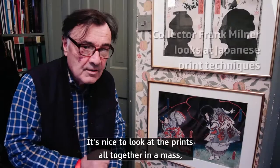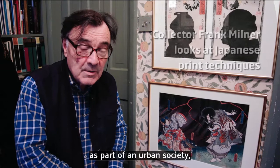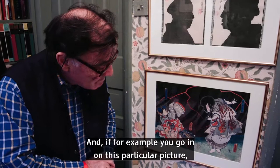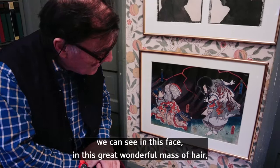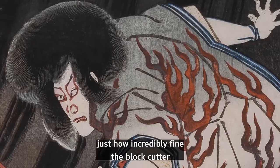It's nice to look at the prints all together in a mass because you're looking at all these various people that are part of an urban society, but it's also nice to get in and look more closely at the images. If you go in on this particular picture, we can see in this face and this great wonderful mass of hair just how incredibly fine the block cutter has had to work to make these extremely thin lines.